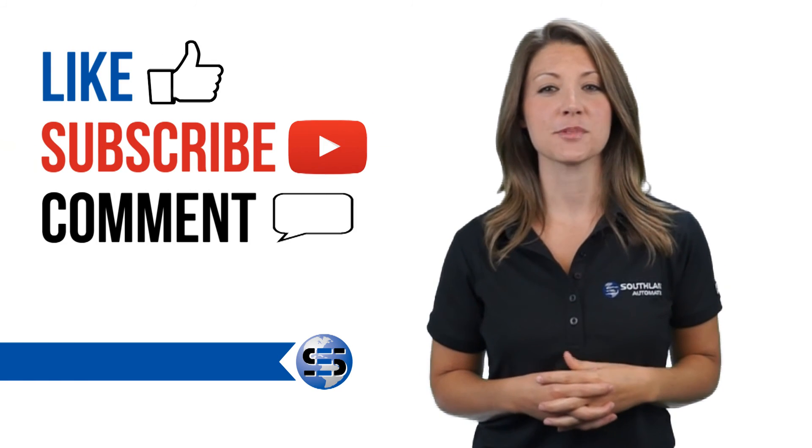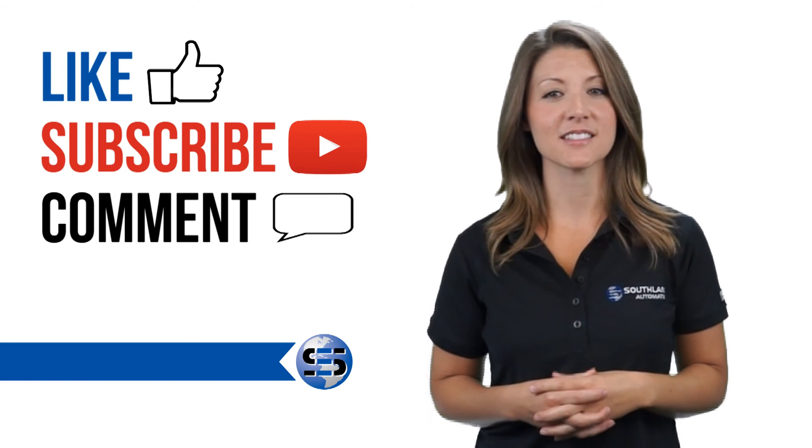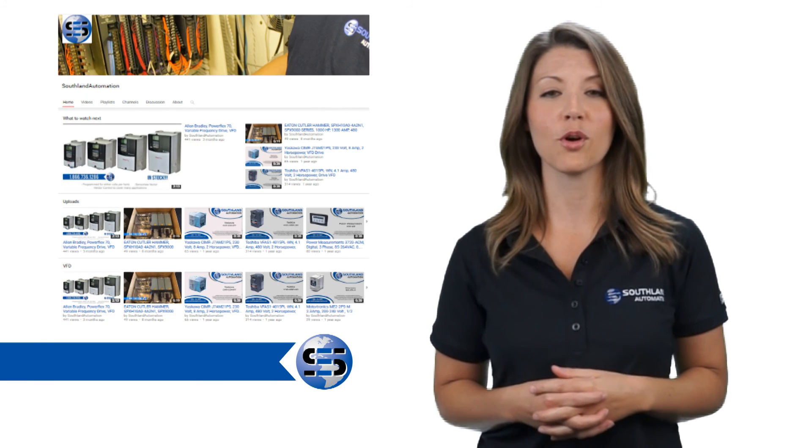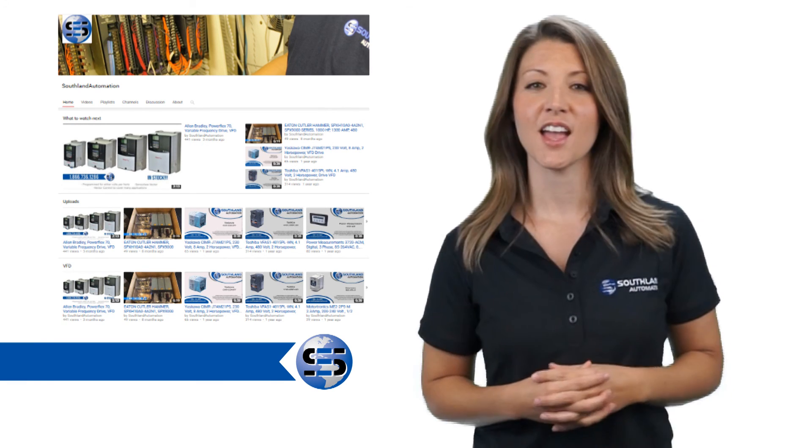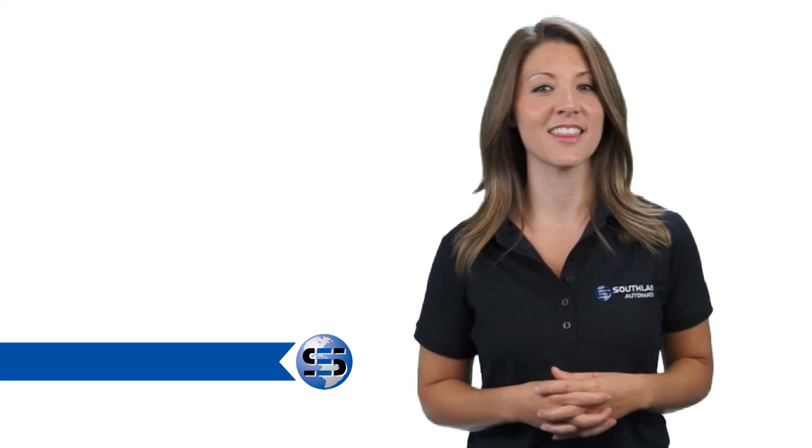Remember to like, subscribe, and tell us what you want to learn about next. Check out our YouTube page for more on insulated and multi-case breakers, motor control, starters, and more. Don't forget to subscribe to our channel. Thanks for watching.